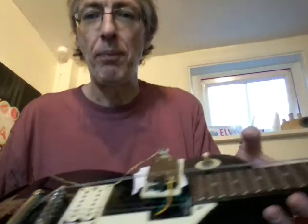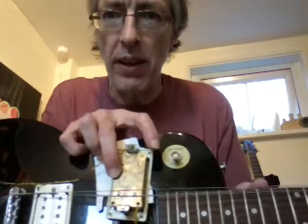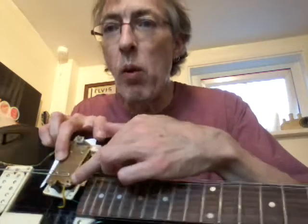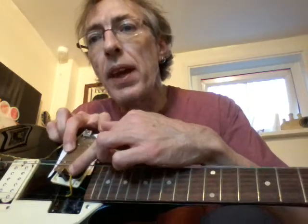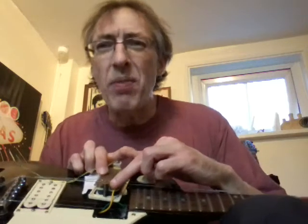You might remember a couple of videos back - I was talking about this little guitar, which is a student's guitar. Just a little Encore Les Paul style thing. Really cheap little thing with a bolt-on neck. One of the problems a lot of these guitars have, as you can see, this humbucker has turned inside out. One of the problems a lot of these cheaper guitars have is the little metal flanges here on the pickup adjuster thing.